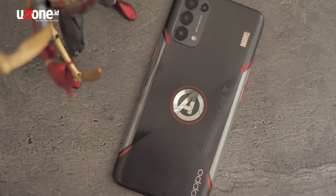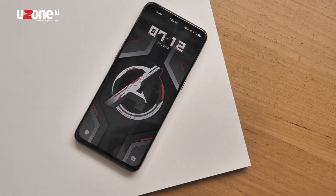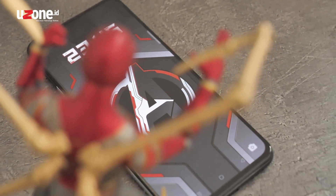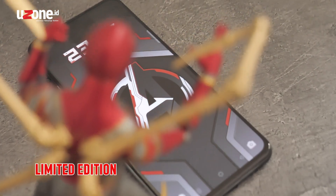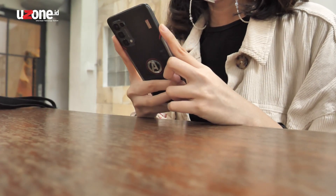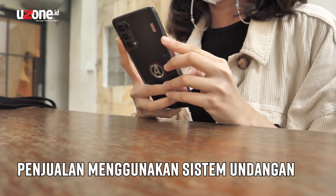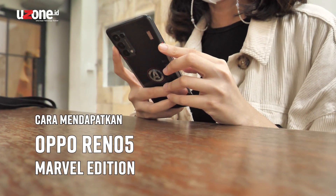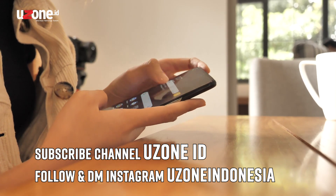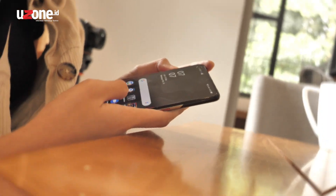Kalau kita flashback ke seri-seri kolaborasi antara OPPO dan MARVEL, seri ini punya desain yang paling kelihatan mewah dibandingkan seri OPPO MARVEL lainnya — elegannya dapet, tim MARVEL-nya pun juga dapet. Selain dari unit HP-nya sendiri, aksesorisnya pun juga mempunyai desain MARVEL AVENGERS dari mulai packaging, earphone hingga ke case-nya. OPPO Reno5 MARVEL ini unitnya terbatas banget. Buat kalian yang tertarik beli atau koleksi, ponsel ini dijual dengan sistem undangan. Kalian cukup subscribe channel YuzonID dan DM Instagram Yuzon buat kita kontak lebih lanjut untuk kasih kode undangannya. Untuk lebih detailnya, kalian bisa cek deskripsi di bawah.